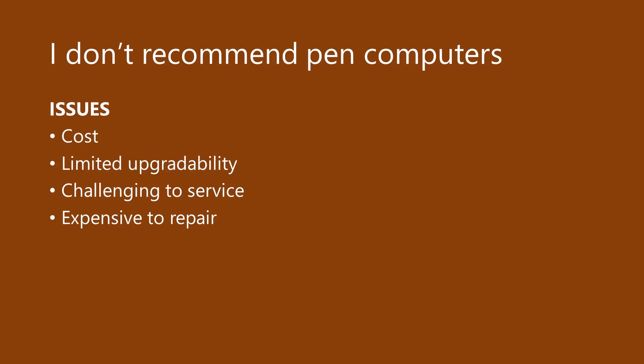First, pen computers are very, very expensive — much more expensive than your typical laptop. For the same money, you can get an amazing laptop or PC with a fantastic pen display. Second, like many laptops, a pen computer has very limited and sometimes no upgrade options, so if you want more memory or storage in the future, that may be a real problem. Third, pen computers are very challenging to get serviced — drawing tablet brands don't have much retail presence, so you'll often have to ship it back to the manufacturer at your own cost. Fourth, the cost of servicing can be a significant portion of the original price.